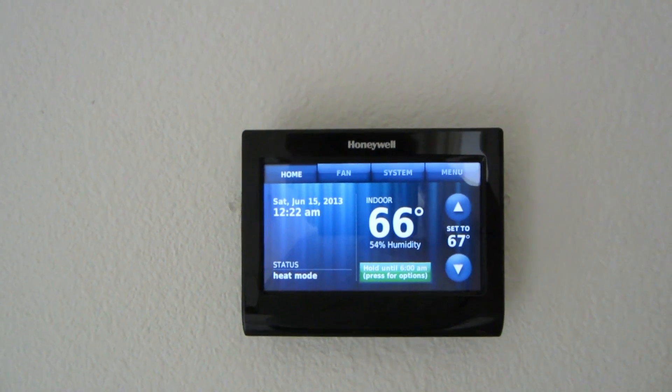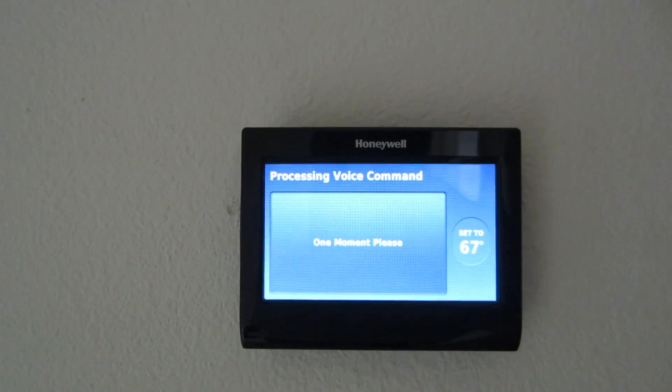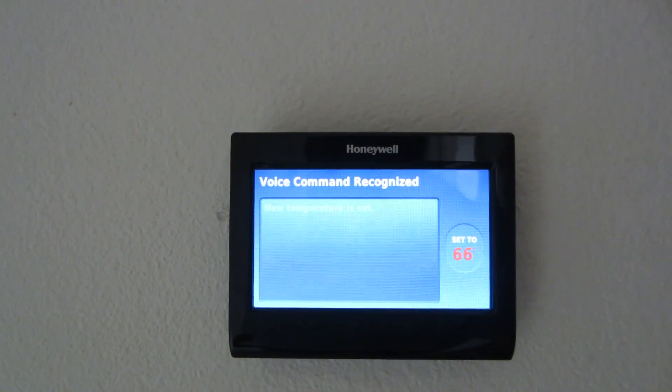Hello thermostat. Hello — please say a command. I'm feeling hot. One moment please. Changing set point to 66 degrees. Pretty cool — very easy to set up.